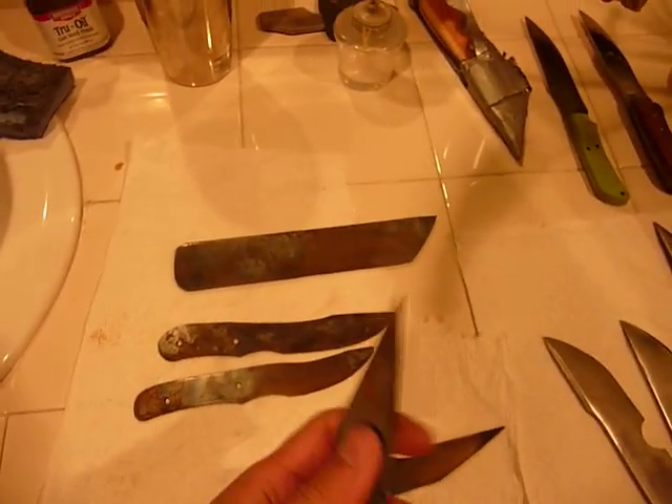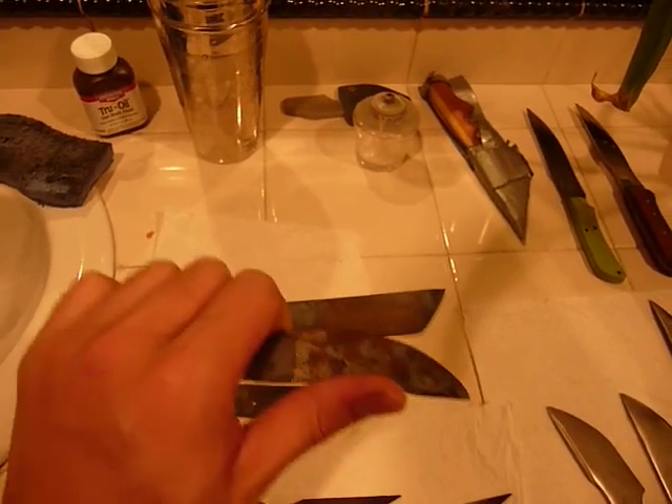These are probably going to be neck knives of some kind. And these are more of a slicing design.